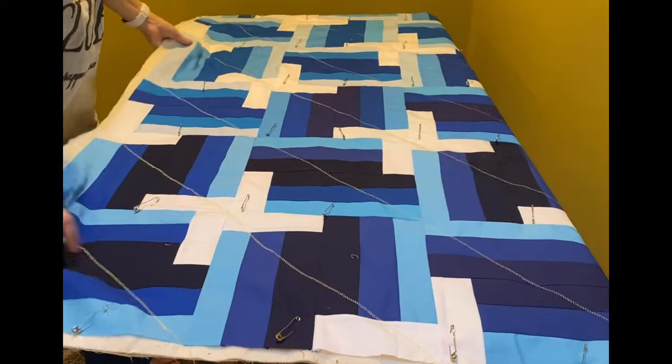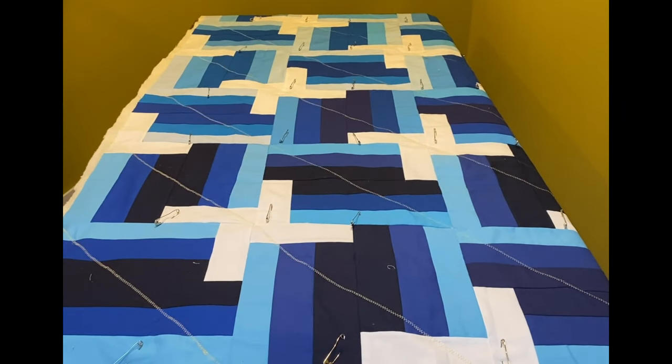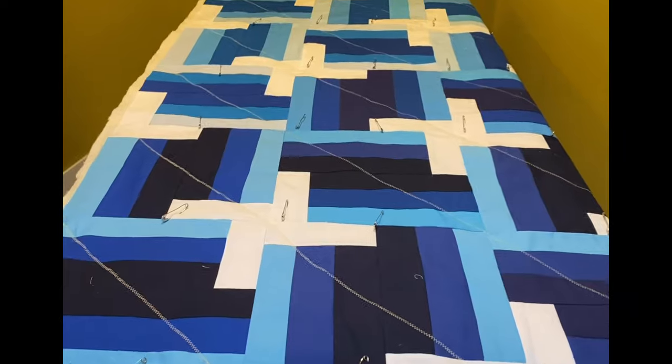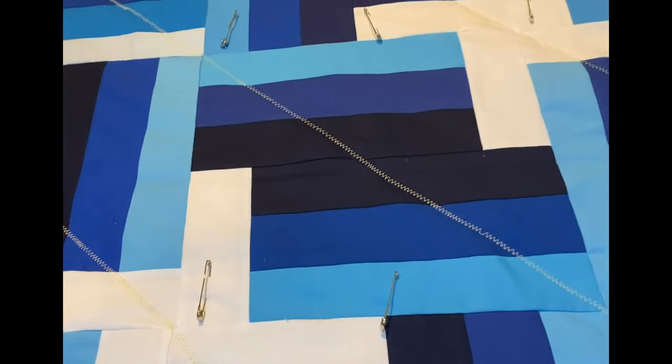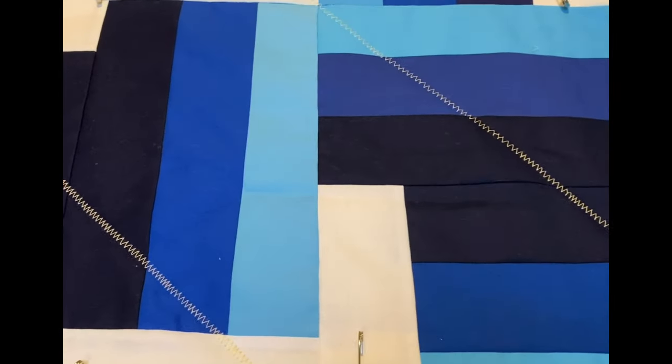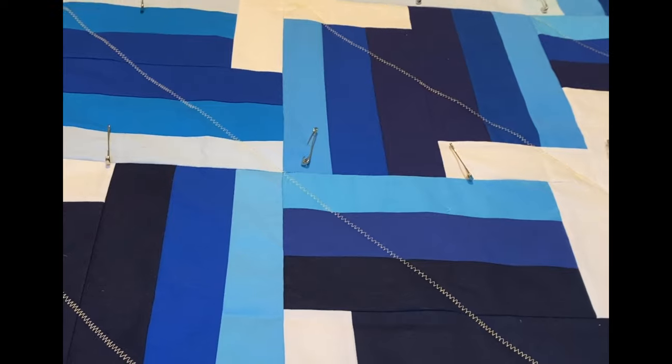Here's a look at this quilt top after my first round of diagonal stitching. Based on my batting recommendations I could have stopped right here and been done, but I thought I would do one more layer of stitching in between these lines, so I'm going to take this back to the machine and add extra diagonal lines.